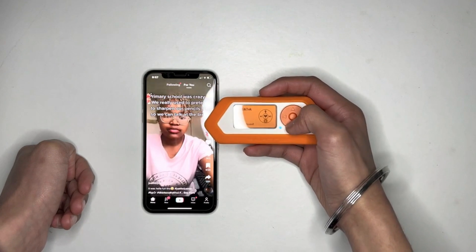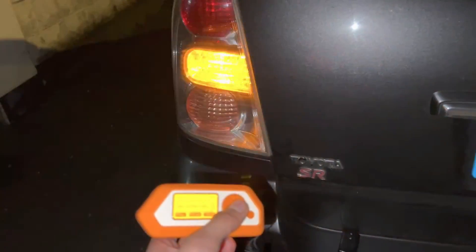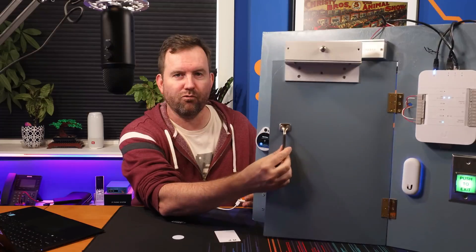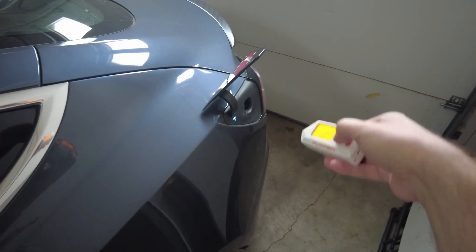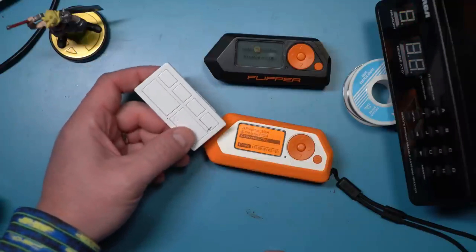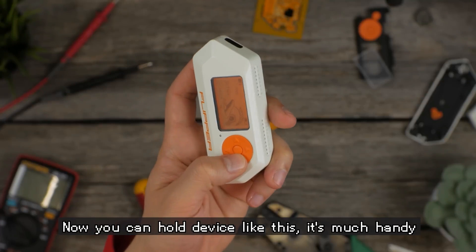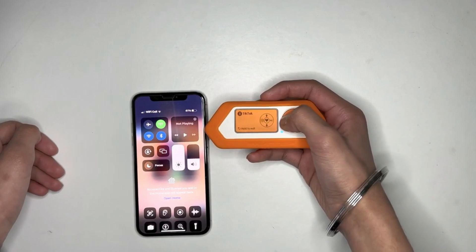Generating a security code for websites: unlike those wild TikTok tricks you might have seen, this one's the real deal. You log into a website and it asks for a special code to prove it's really you — that's where Flipper Zero steps in like your trusty sidekick. You fire up your Flipper Zero, find the option to generate a security code, and with the click of a button, out pops a unique code just for you. When logging into a website that wants that extra layer of security, you punch in the code Flipper Zero gave you. It's small enough to take anywhere, so you've always got that extra layer of protection right in your pocket.